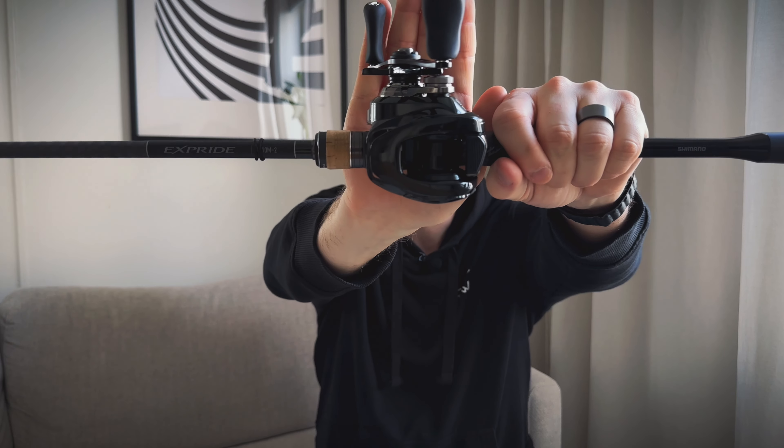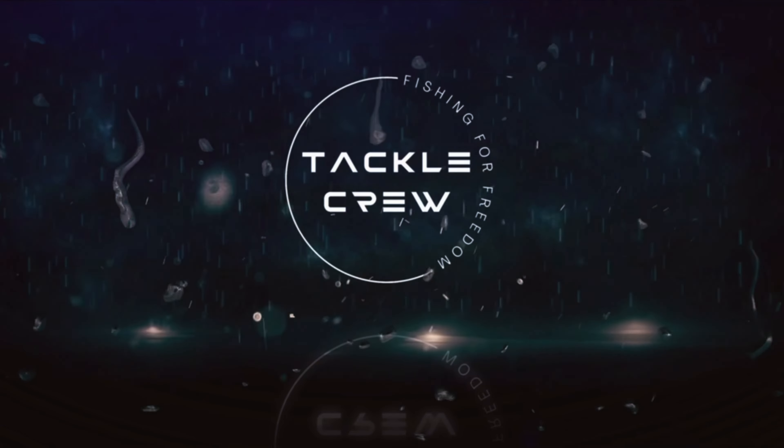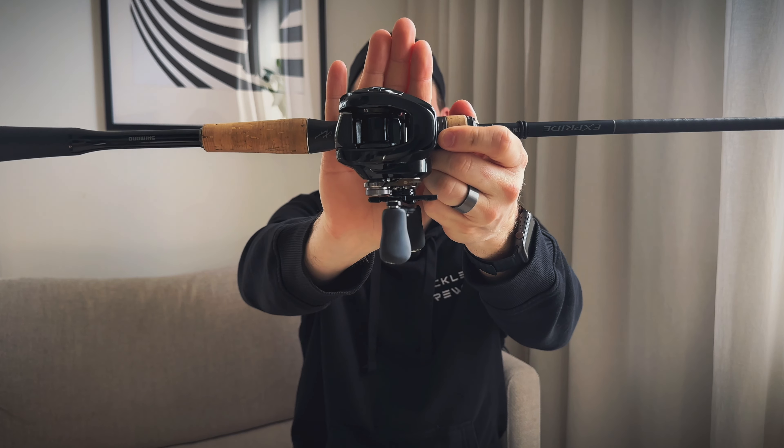Hey guys, welcome back to the channel. Today I'll be reviewing the new Shimano Metanium DC. It's an amazing reel, so let's talk about it.